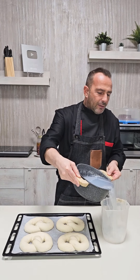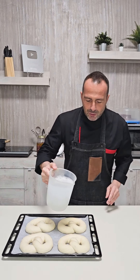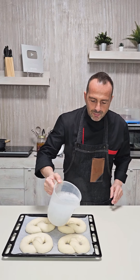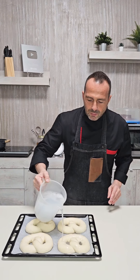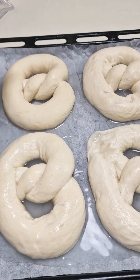I pour the water into a container — the boiling water — and go to apply the water directly onto the pretzels. Make sure the final proofing is done just before the boiling water treatment; otherwise if they are too proofed they risk collapsing.